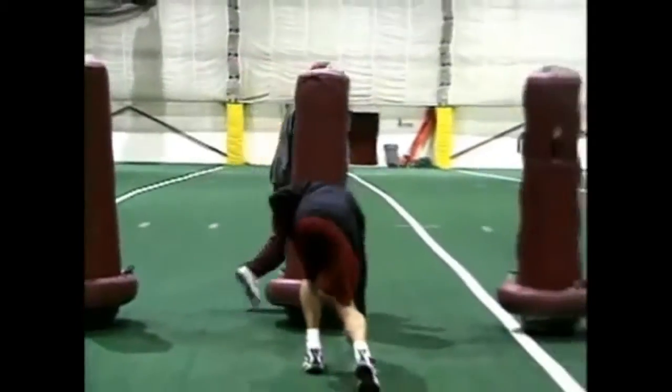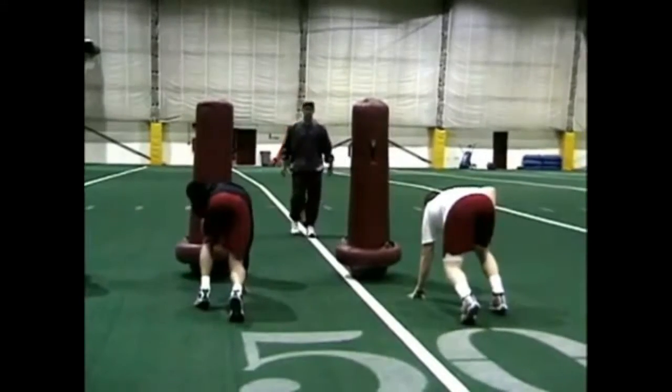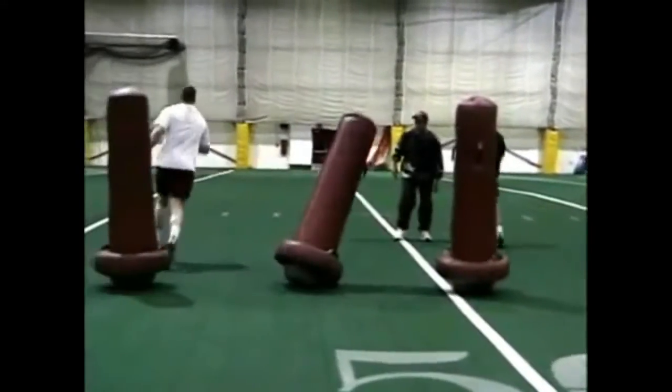Okay, you guys ready? Your aiming point's right here at the butt of the offensive tackle, and Drew, you're tight off his butt. Here we go. Set. Go. Right there — very nice.